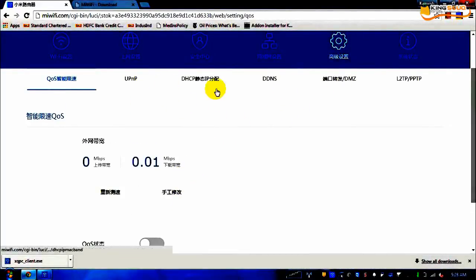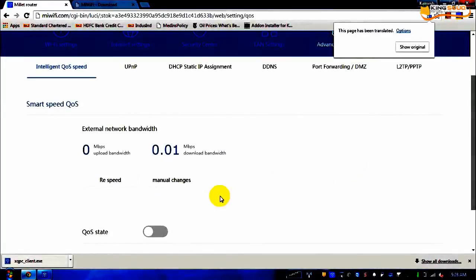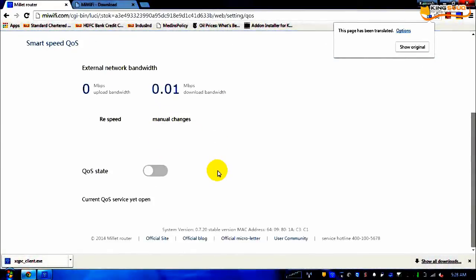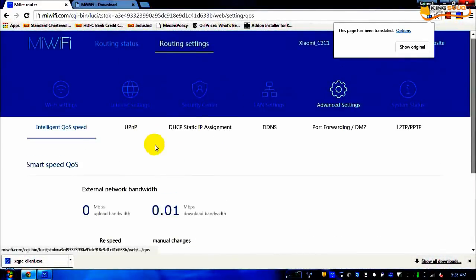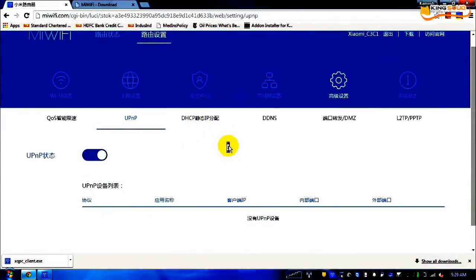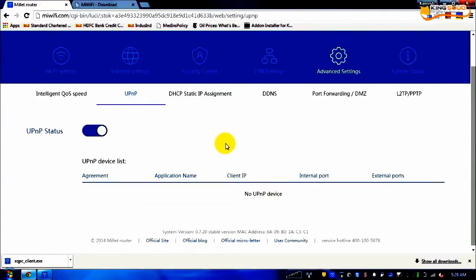I would not like to play with the QoS currently because my router is working perfectly fine and the internet speed is good. I will translate it into English for reference. For manual changes you can do so if you have the networking knowledge. UPnP — I honestly do not have an idea why UPnP is used and I have not even Googled it. For your reference, this is the English translation of that Chinese text.